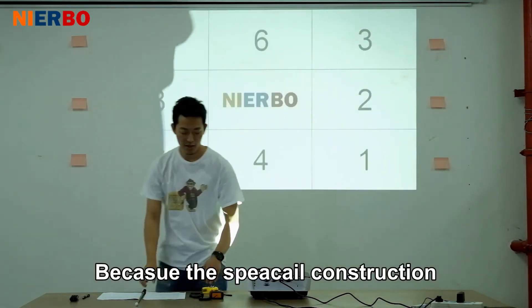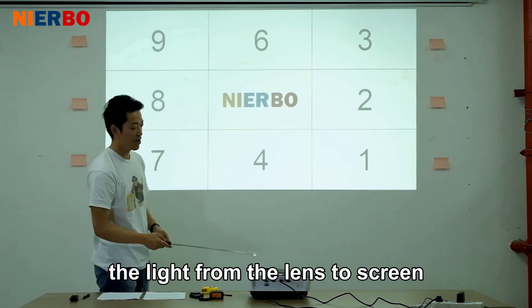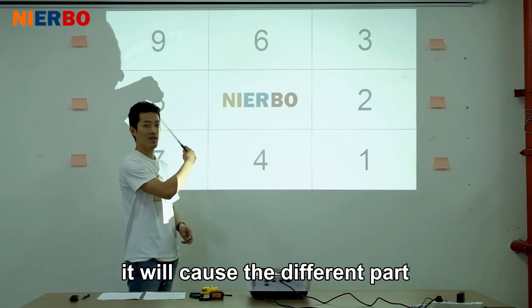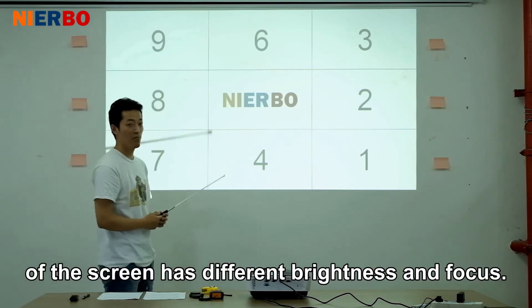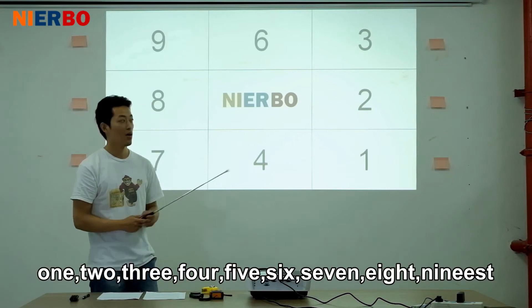Due to the special construction of the projector lens, the light traveling from the lens to the screen has different distances. This causes different parts of the screen to have different brightness and focus.